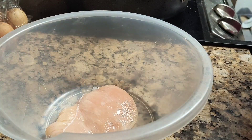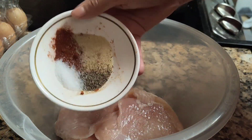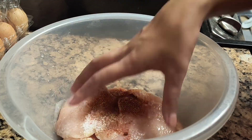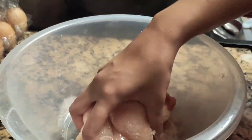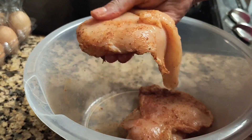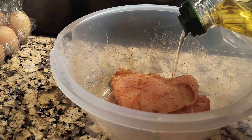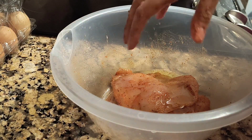In a bowl I have three chicken breasts. I'm going to add garlic powder, salt, chili powder, and pepper, and coat the chicken well. Then add a little bit of oil and combine it well.